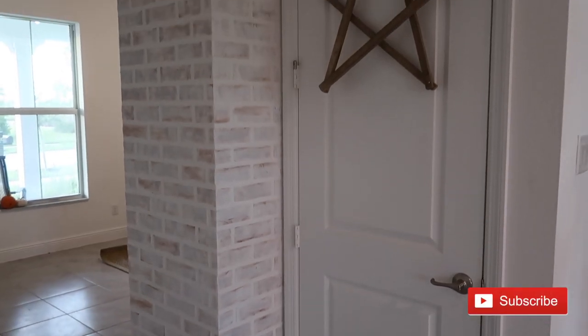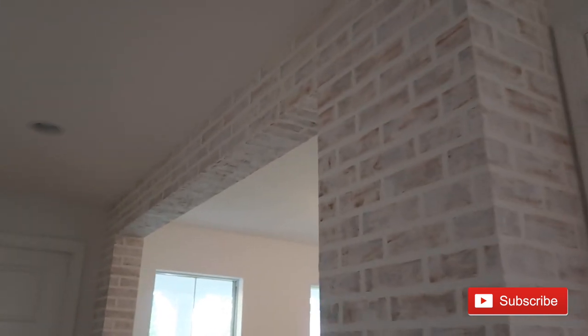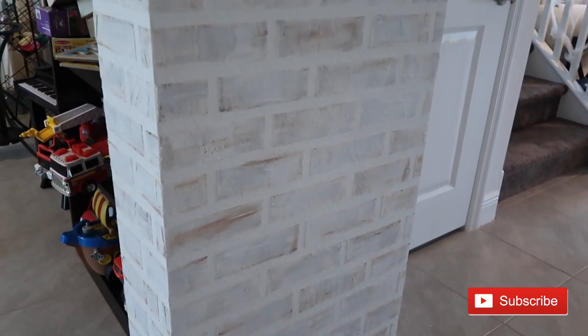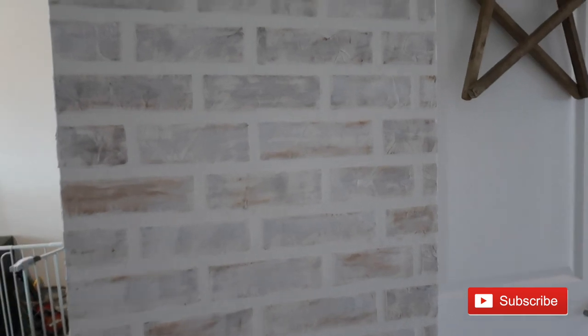Alright guys, here is the finished product — I am so happy with how it turned out. It looks so good and adds some charm into this builder grade home, definitely some character. I whitewashed down the brown paint a lot but left random bricks a little darker than others, which I think gives it a cool look. It's more white than brown, but I think this look goes better with the vibe of our house. If you want to see a step-by-step tutorial of how I did the faux brick wall, follow me on Instagram — I'll have it broken down step by step and saved to my highlights.